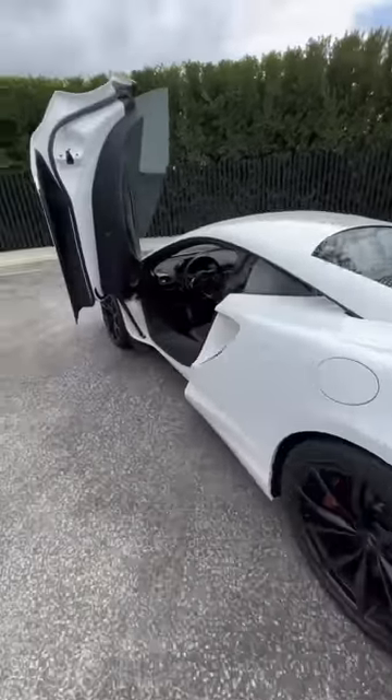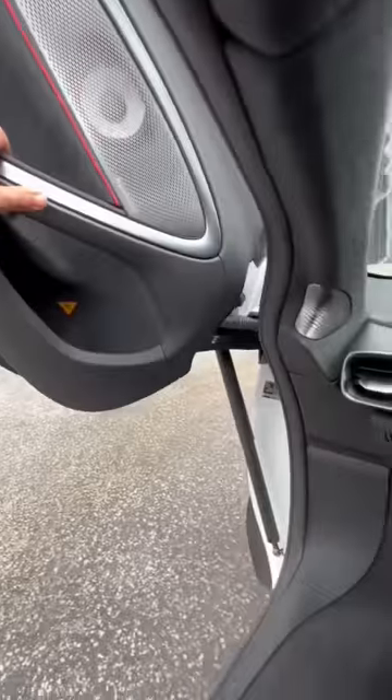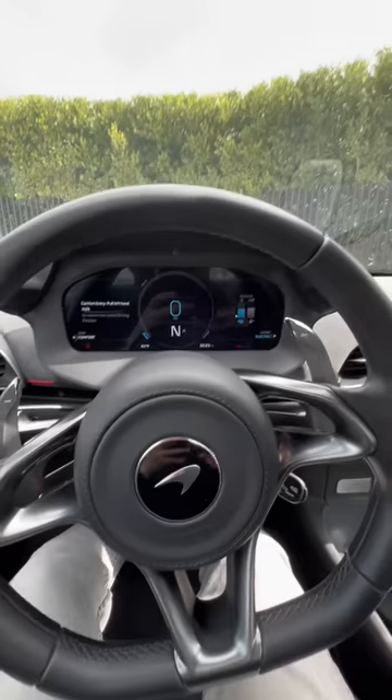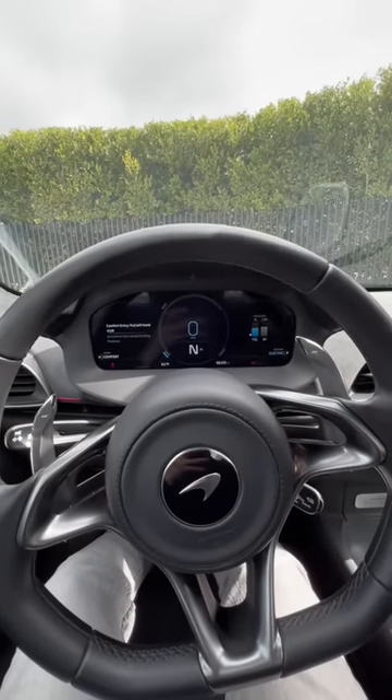If you're actually getting this McLaren Artura, let me show you how to drive it. I'll close the door and press the engine start button, but you'll notice no engine turns on because I'm in electric mode. In electric mode you can drive 11 miles and go up to 81 miles per hour.